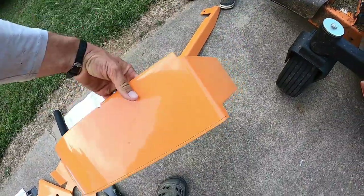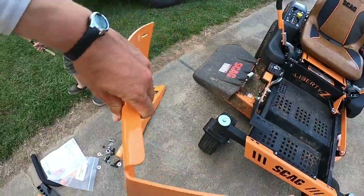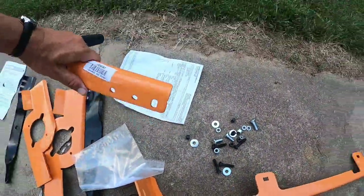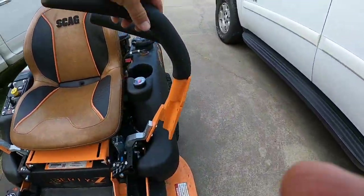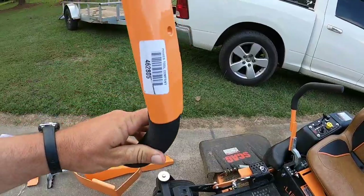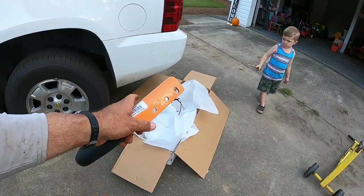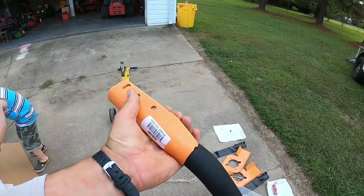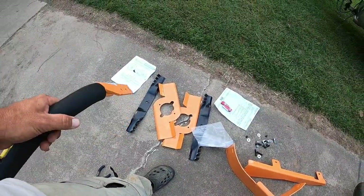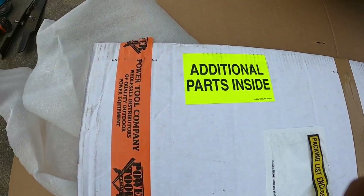Sorry, just dealing with the kids for a second. So this piece is going to go up inside the deck — really cool. Here's all your hardware. There's also what looks like a handle but it's short, so I'll have to give that back to my dealer because somebody else must have ordered it for their mower. It did say 'additional parts inside' on the tape, but the dealer just handed me the box and said it was all mine.